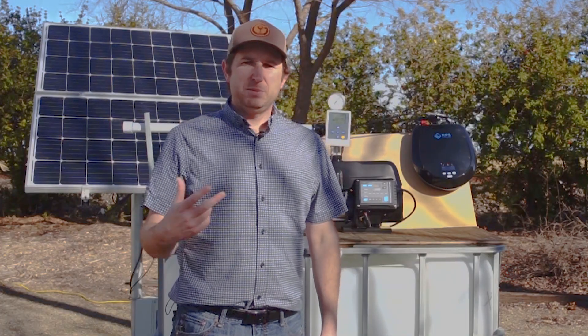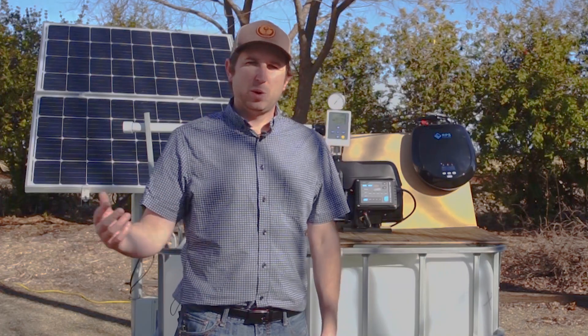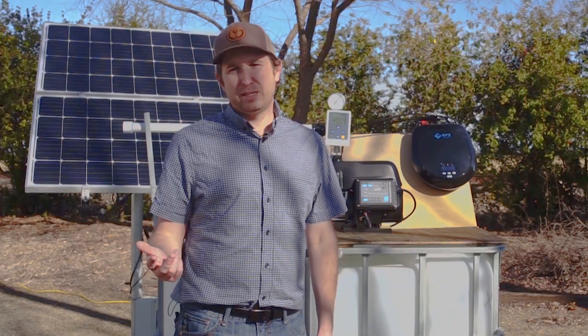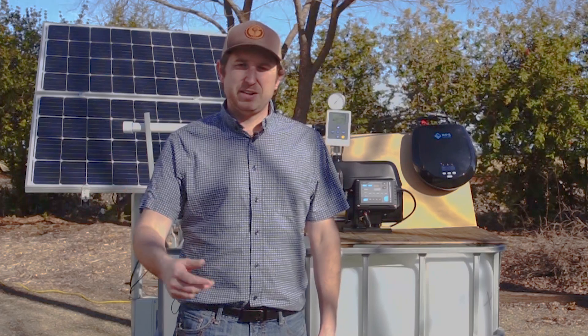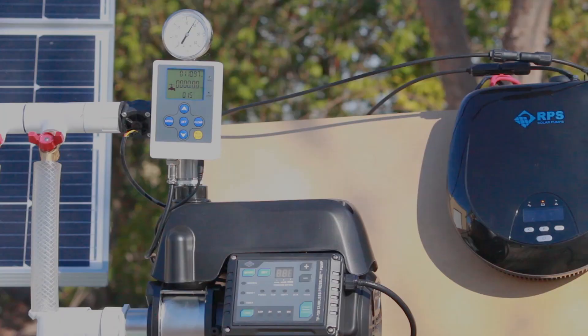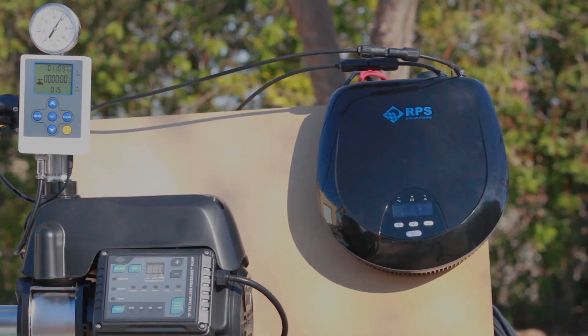We have various size systems depending on your water needs, anywhere from two solar panels at 200 watts up to around 1200 watts. You'll need to add two deep cycle batteries for a 24-volt system. Right now we're using two 100 amp-hour marine-type batteries, which gives us around one to two hours of run time per day for about 1,000 to 1,500 gallons. If you need more water, it's very simple — it's all the same pump and controller. You can simply add more panels and batteries to match your exact water needs.